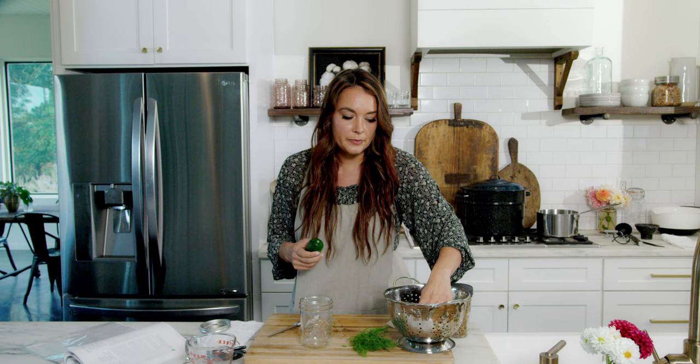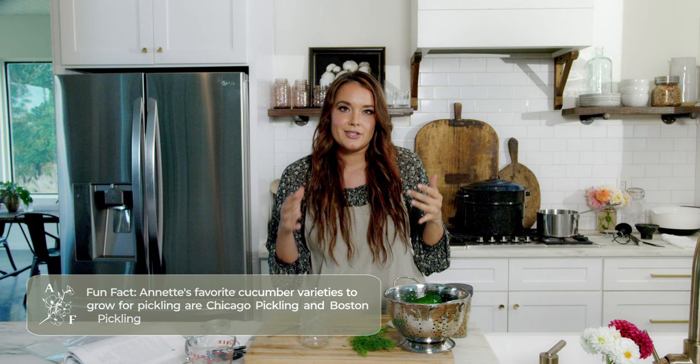I'll talk a little bit about cucumbers. If you are growing cucumbers, this is just my personal preference, but I really like the smaller varieties — those usually are better for pickling. They're smaller, denser, crunchier. Those really long, big cucumbers don't do as well for pickling. There's Chicago pickling and Boston pickling — those are two varieties that I grow every year and they do really well.